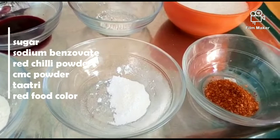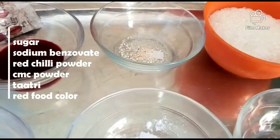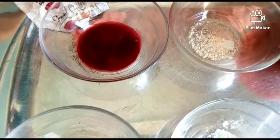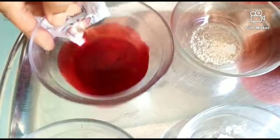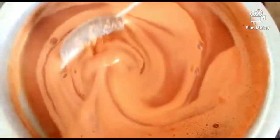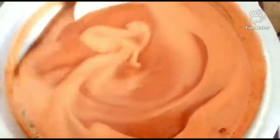The ingredients to add are: Chini (sugar), Sodium Benzoate, Red Chili Powder, CMC Powder, Tartric Acid, and Red Food Color. We will add the exact amounts. We will add 3 grams of sugar. If you want more sweetness in your ketchup, you can adjust it accordingly.